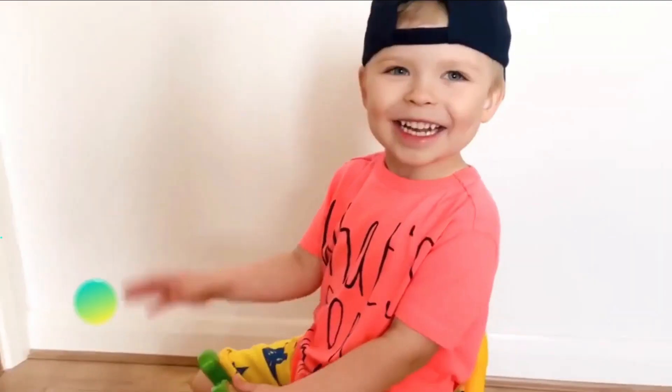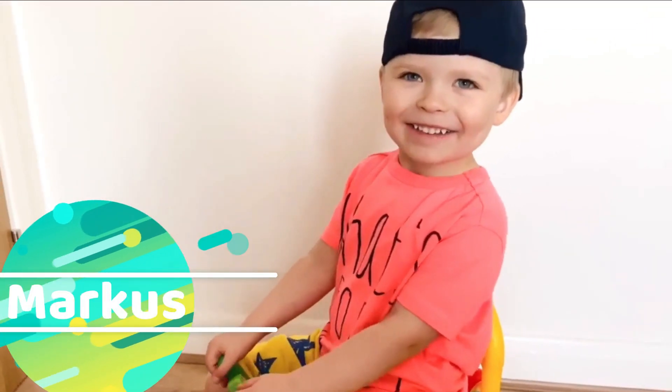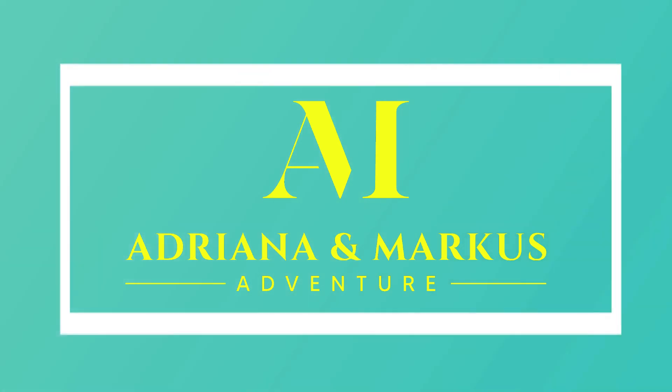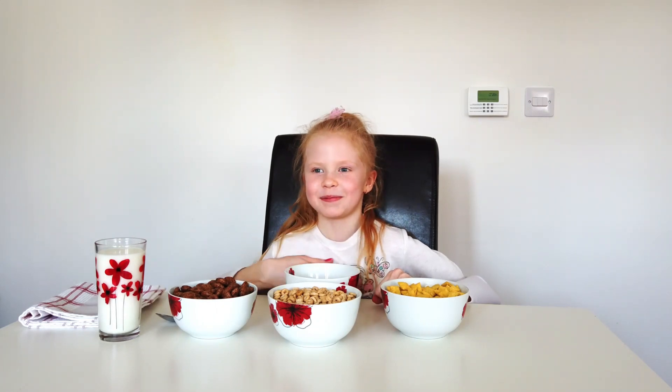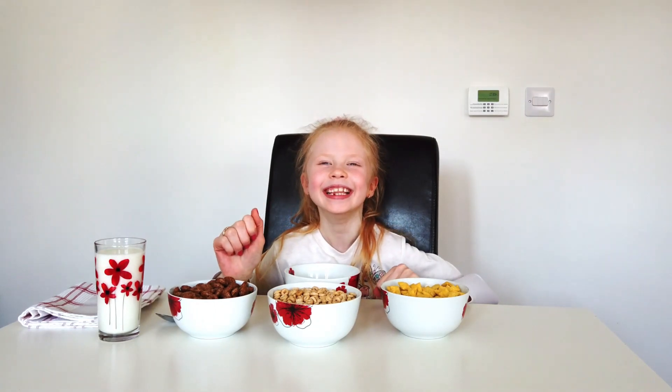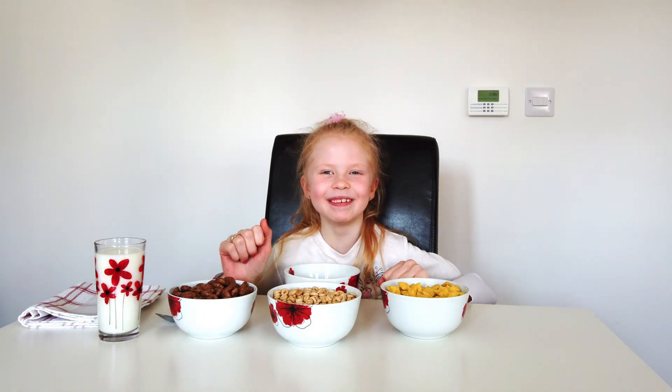Hi guys! Today we are going to do the Not My Arms Challenge. Today we are going to prepare my breakfast. It's a little bit funny.